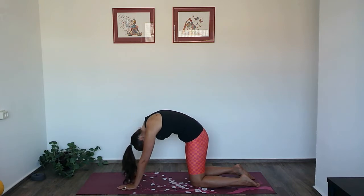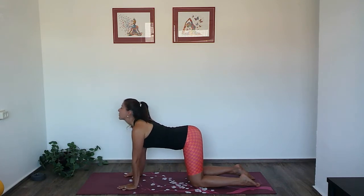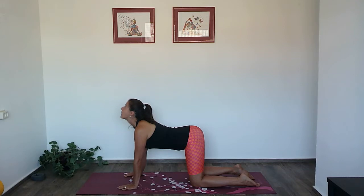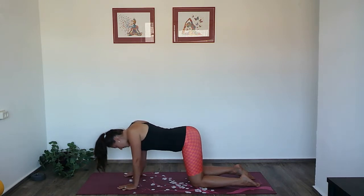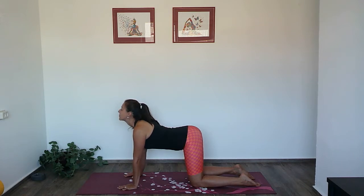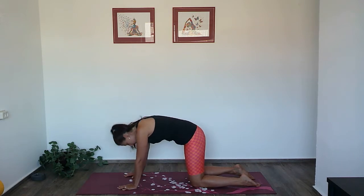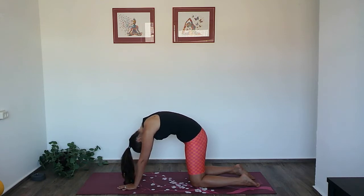Inhale, gaze up, and exhale round, push into the ground. A few more like this — follow your own breath. Maybe you'll go a little bit faster or slower than I am, and that's fine. Trust your body, listen to your body, and it will guide you. Last round, then back to neutral.